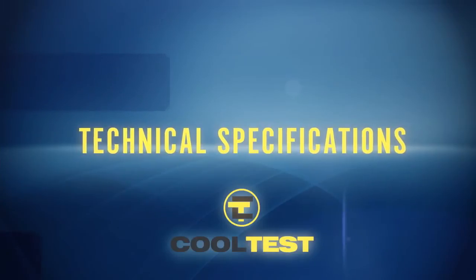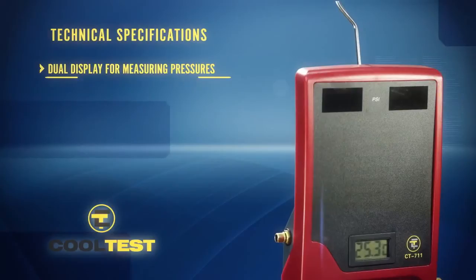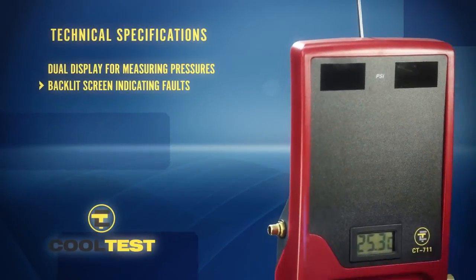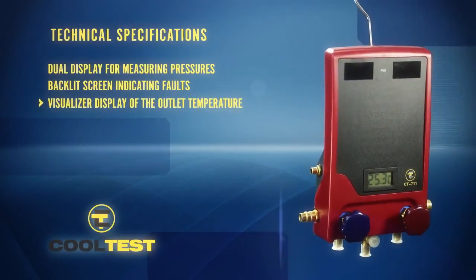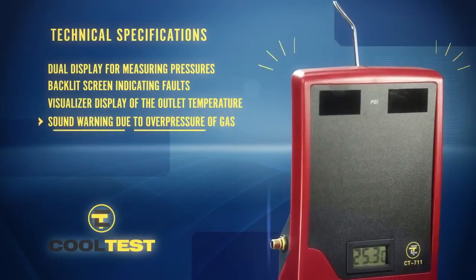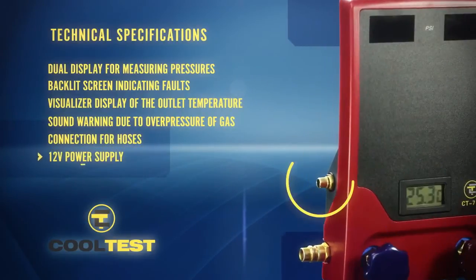Technical specifications to take into account: dual display for measuring pressures, backlit screen indicating faults, visualizer display of the outlet temperature, sound warning due to overpressure of gas, connection for hoses, and 12V power supply.